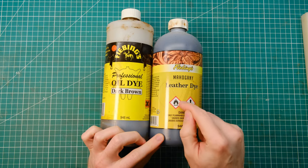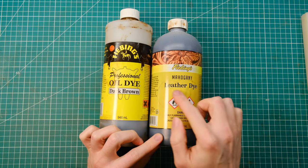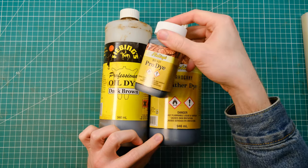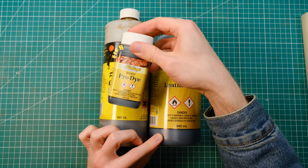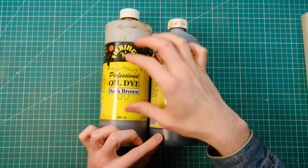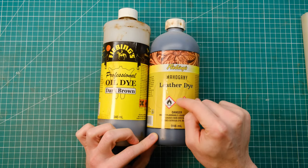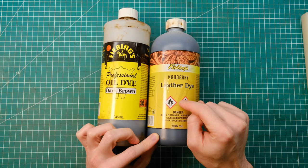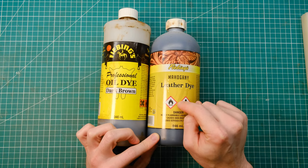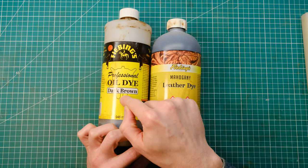A quick note about Fiebing's leather dye, which is probably the one you'll find most. There are two different ones to look out for: the usual leather dye and the oil dye, also known as pro dye. The oil and pro dye are basically the same thing, just packaged differently. The regular dye is very aggressive and works well for chrome tanned leathers but will dry out your vegetable tanned leather really fast. For vegetable tanned leathers, go for the oil dye or pro dye — it just works better.